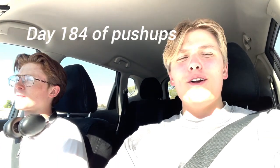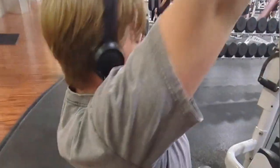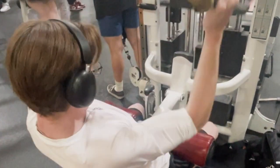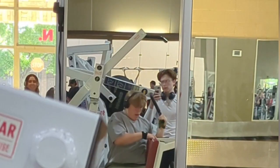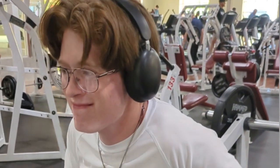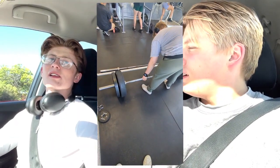Alright guys, we have a much better angle this time. We were doing back and a little bit of triceps. Started out with deadlift — it was a good deadlift.